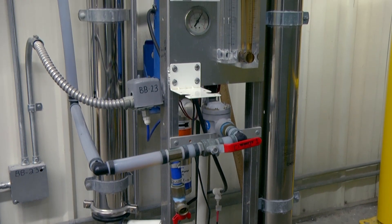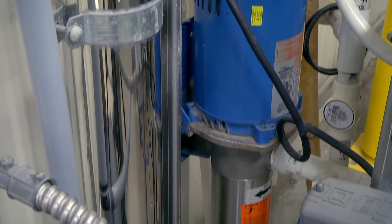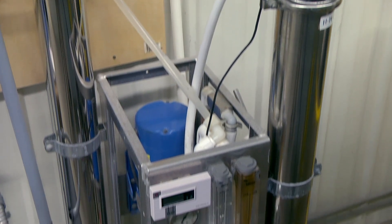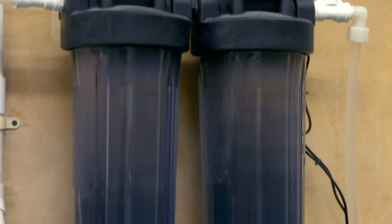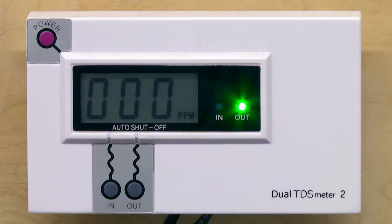We utilize a commercial 3,500 gallon per day RO unit with a 1.5 horsepower booster pump and two large thin film composite membranes, which is very efficient. After the water is run through the reverse osmosis process, the product water then runs through two 24 inch by 5 inch refillable resin cartridges, which produces very pure RODI water with zero TDS, or total dissolved solids.